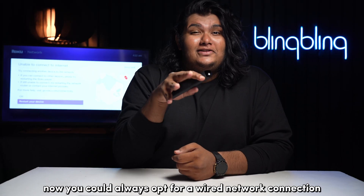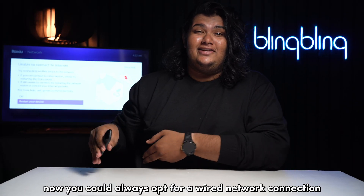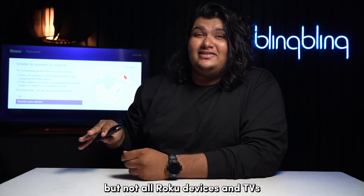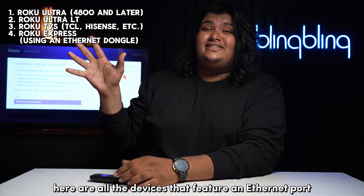You could always opt for a wired network connection if you can't get your Roku connected to your wireless network. But not all Roku devices and TVs support an Ethernet connection. Here are all the devices that feature an Ethernet port for a wired connection.